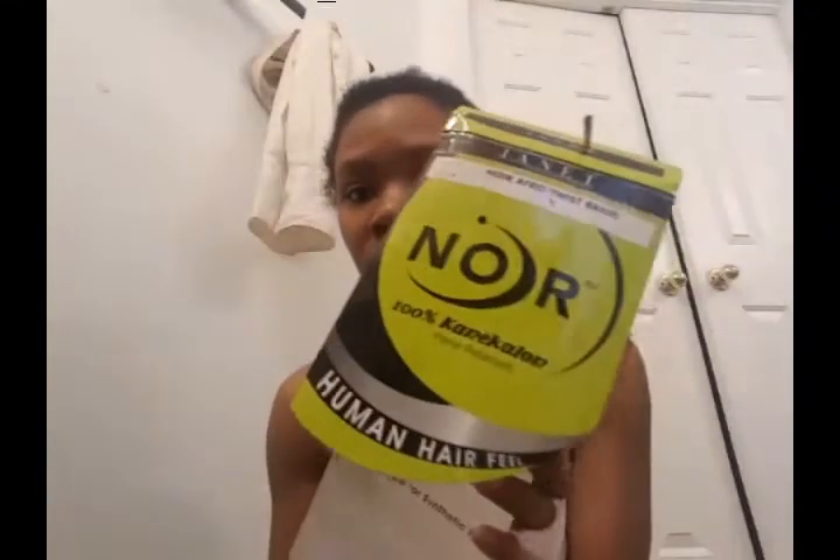Hey y'all, I want to come and share with you my halo braid that I use while still using Shebae. I just wanted to try something different because I was tired of wearing wigs, so this is what I came up with.